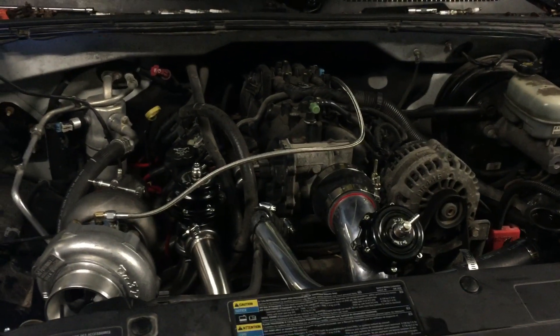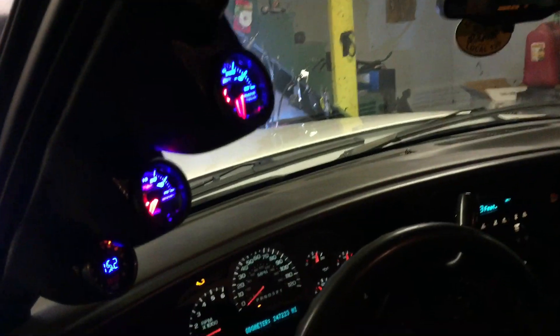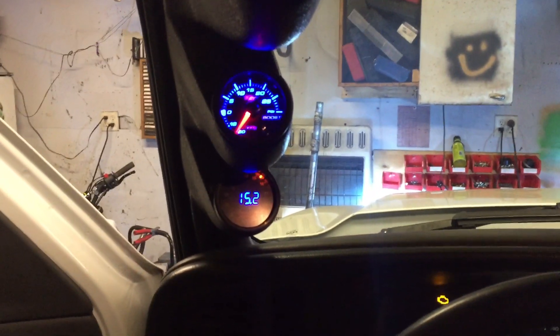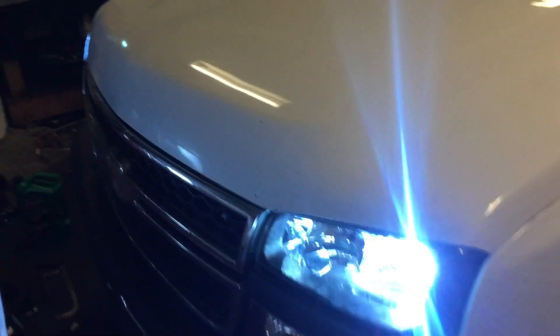About to take this thing out for its first drive. It's not loud. Got my gauges in — looks sweet: wideband, boost gauge, and transmission temp.